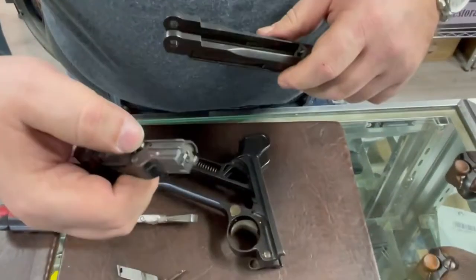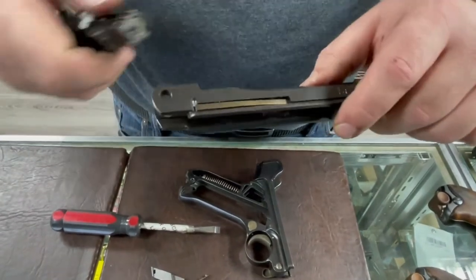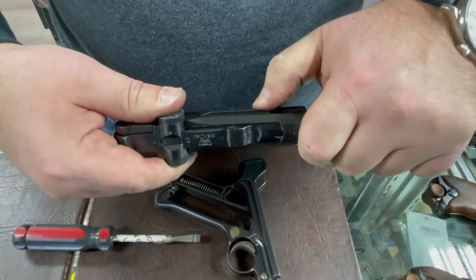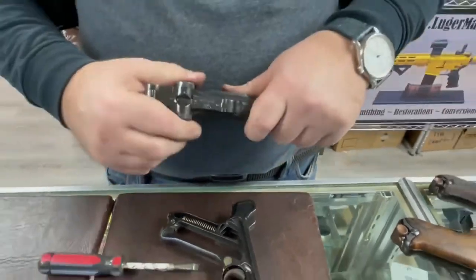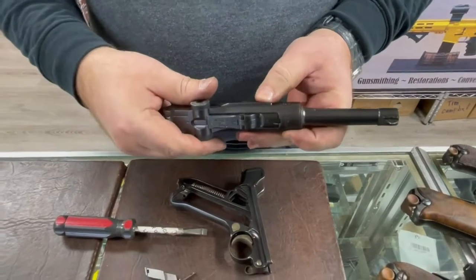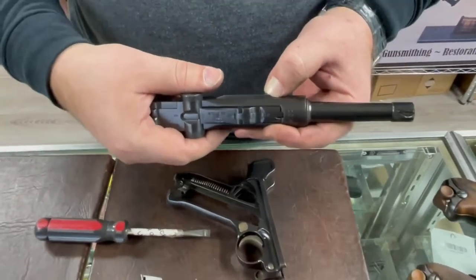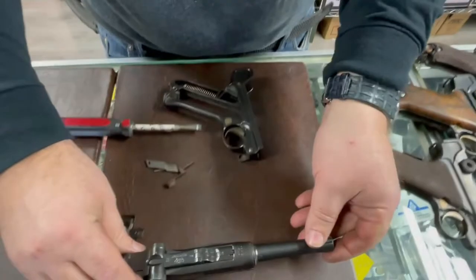When putting the bridge block back, it will be under tension — the firing pin notch interacts with the sear notch in the middle of the slide. To simplify reassembly, push on the sear and let the bridge block go past it, otherwise you're cocking the gun. Push the sear forward, seat the bridge block, put the pin in — now your upper is operational. Verify by cocking and dry firing; you want a solid sear engagement.